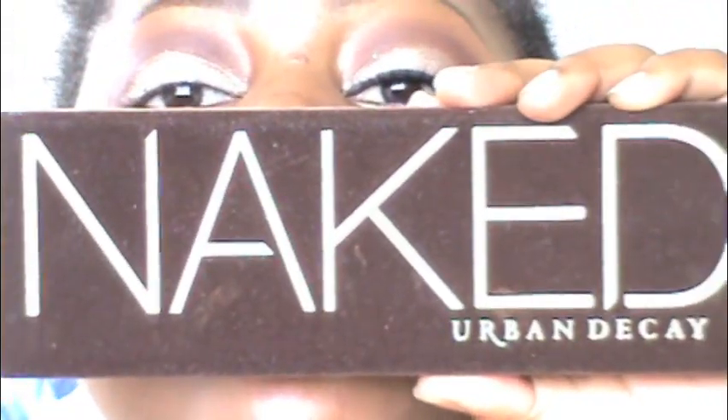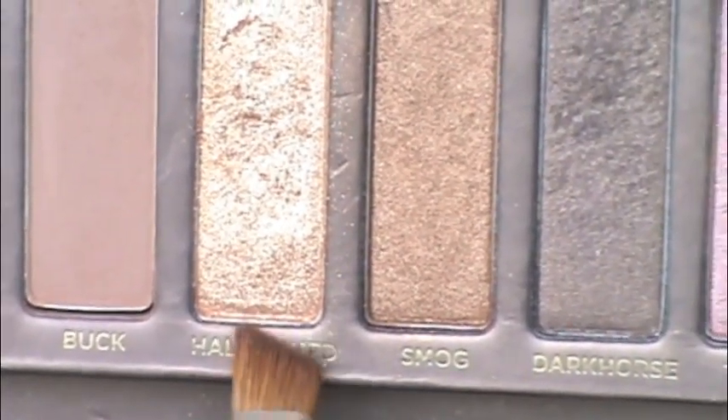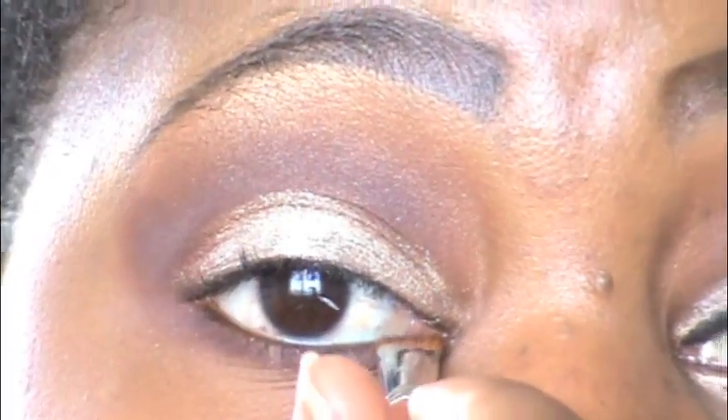Next, going back into my HiP Brazen with my Sigma E25 brush, just dusting away harsh lines. Don't forget to place that color on your lower lash line. Next I'm going into my Naked Urban Decay palette, grabbing the color Half Baked with an angled brush, and placing that on my lower lash line.